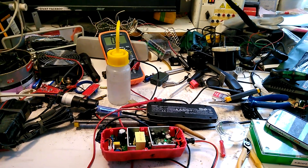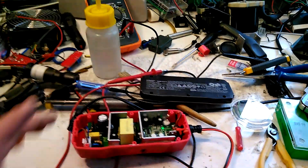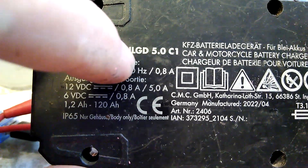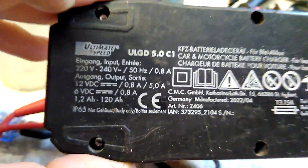Hi friends, today's video is short — it will be about repair of a charger. This is the ULGD 5.0 Ultimate Speed charger, basically everything from China.